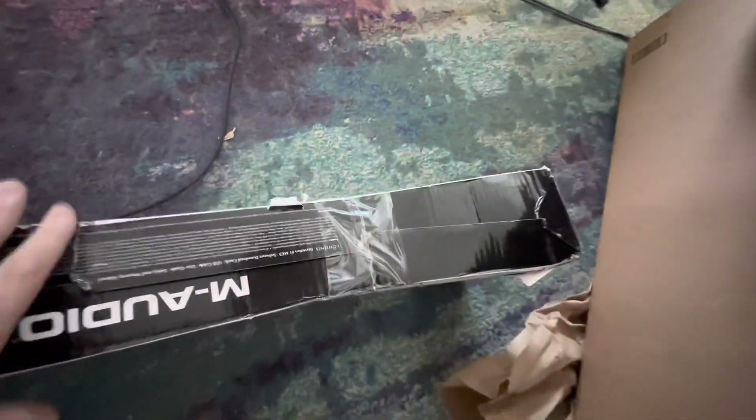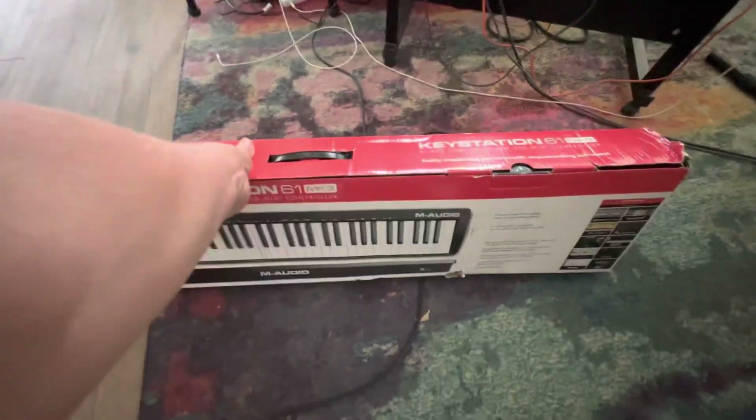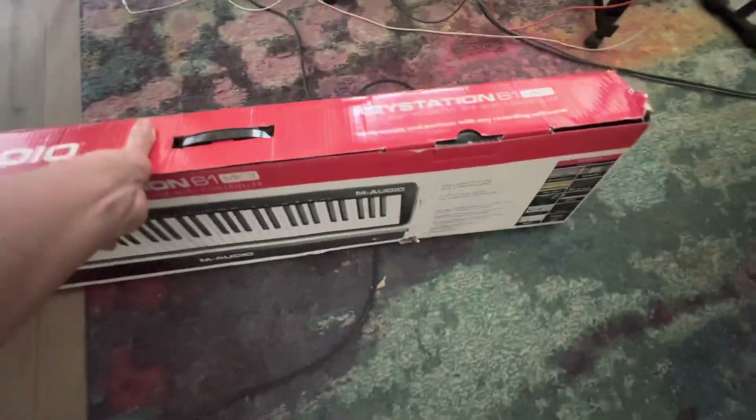This has definitely been open before. It's got the paper missing — I hope this works properly. I mean, if I want to resell it, this isn't the best box.